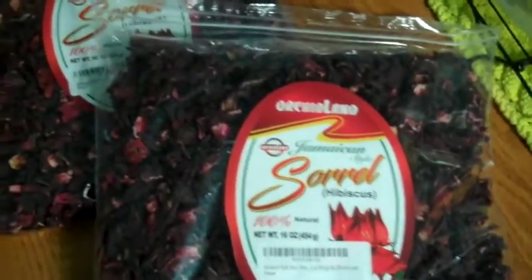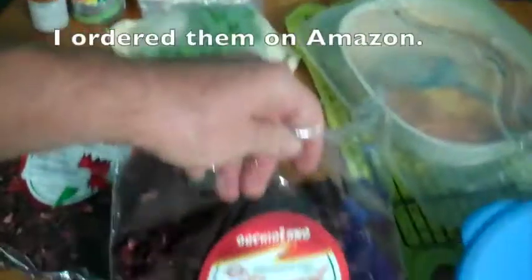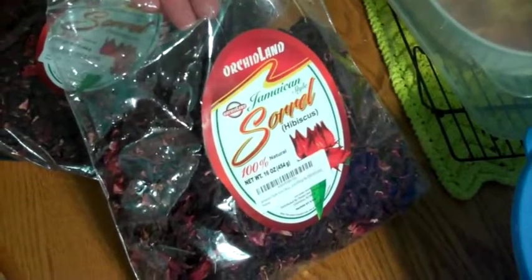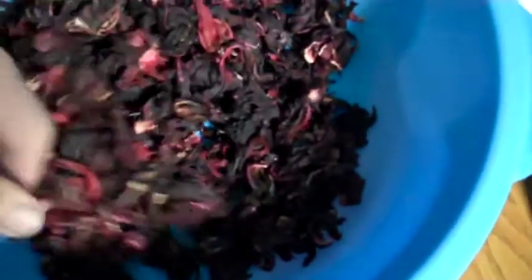Now I'm going to measure out some of these dokejip flowers — sorrel or hibiscus. These are one pound bags. I want to use about a half a pound, eight ounces, for four gallons. I have to use two containers to heat up the four gallons, so I'm going to measure out four ounces. There's four ounces — about that much. This should be enough to make a nice strong brew.